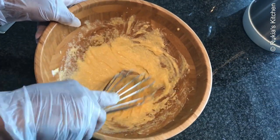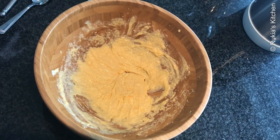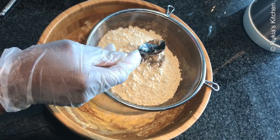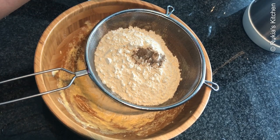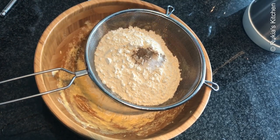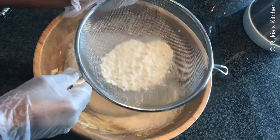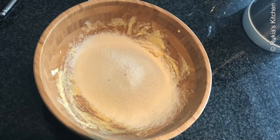Once everything is well combined, take a large sieve and add two cups of wheat flour, a half teaspoon of cardamom powder, a pinch of salt, and one teaspoon of baking powder. Sieve into the bowl and mix everything well.